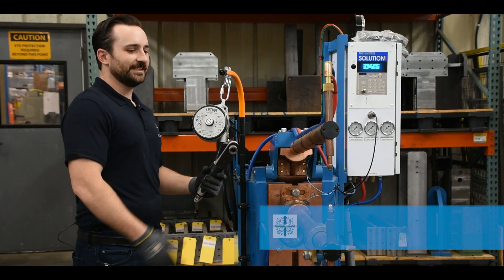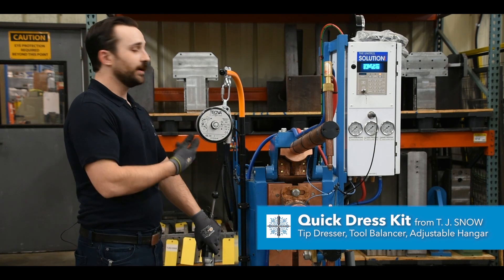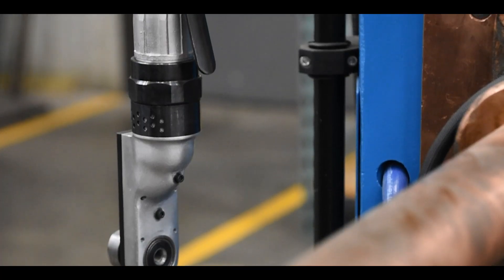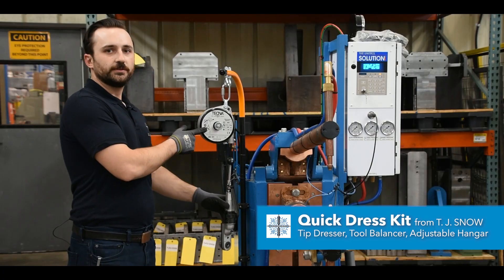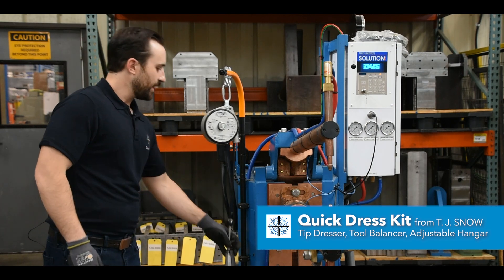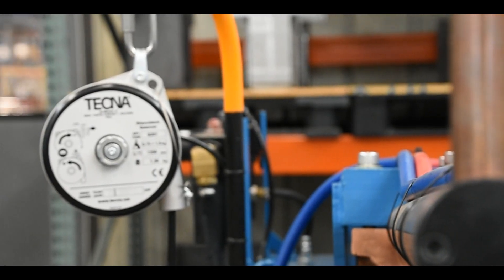Tip dressers have a tendency to be left lying on the ground or wander off. Here at TJ Snow we have a quick dress kit that keeps your tip dresser at your machine. The quick dress kit includes a tip dresser with a right size blade, an air hose balancer that keeps everything off the ground, and an adjustable hanger that keeps everything at your machine.